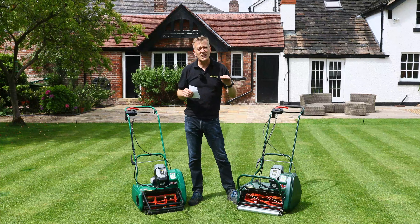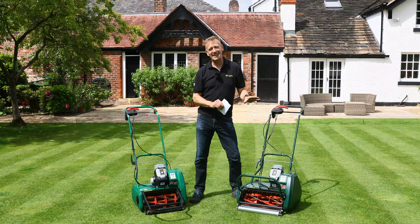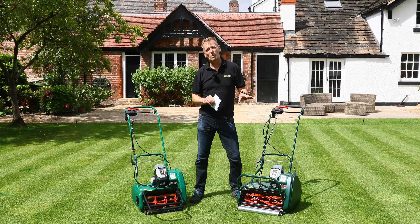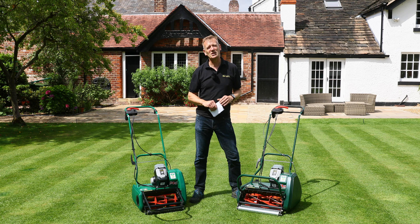When mowing really low, fine finish becomes critical. Below setting two — below 15mm height of cut — you'd want to fit the optional 10-bladed cylinder cartridge into the Liberty 43 to achieve a finer cut with no washboarding.